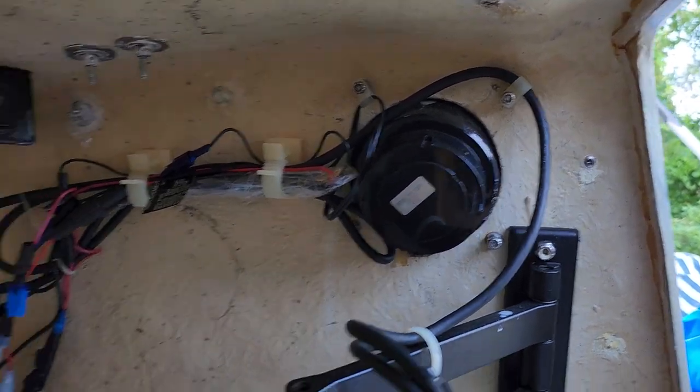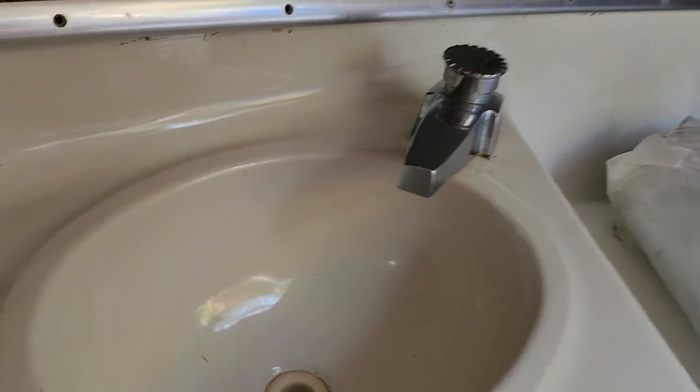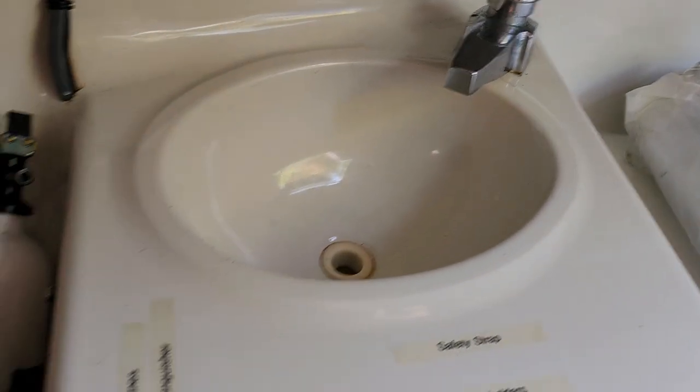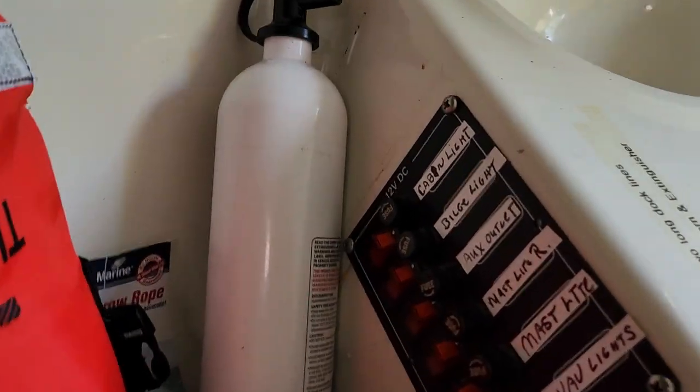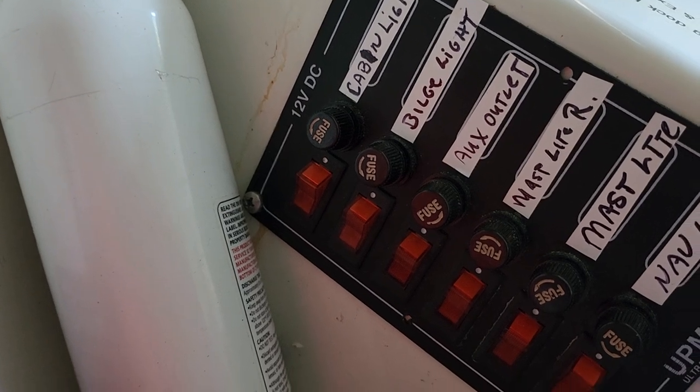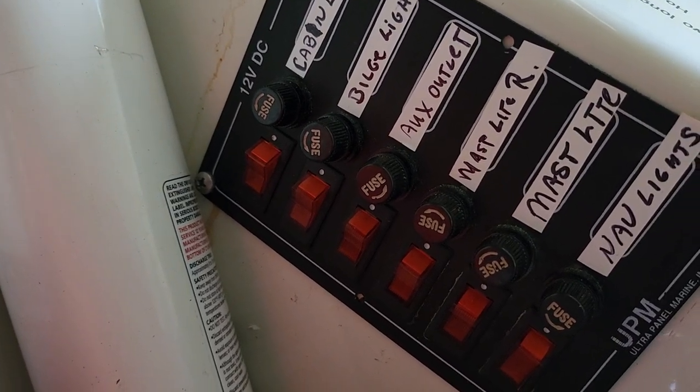There's an electrical connection going to the compass to keep it lit at night. There's a little sink here that drains out through the bottom of the boat. There's the electrical panel here for cabin lights, bilge light, auxiliary output, mast light, and navigation lights.